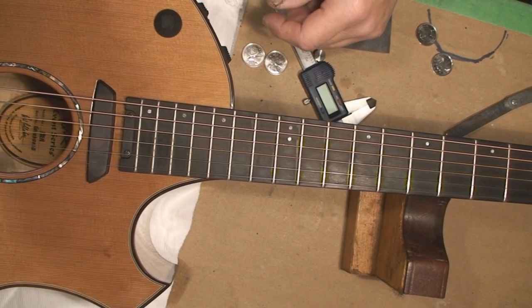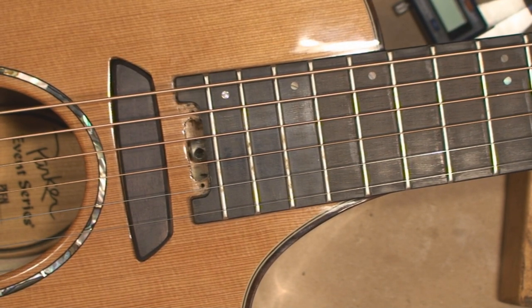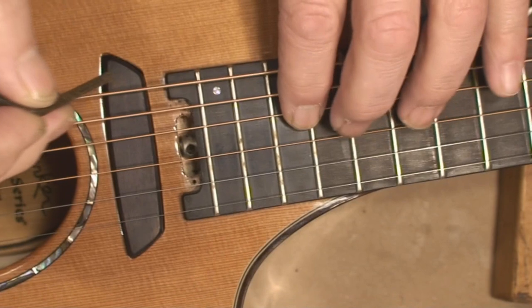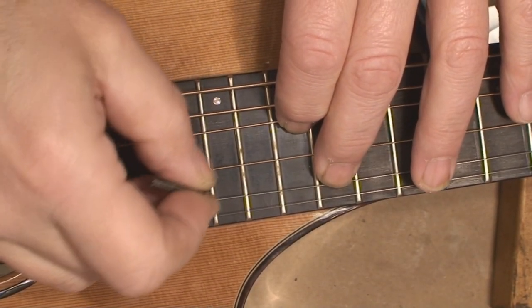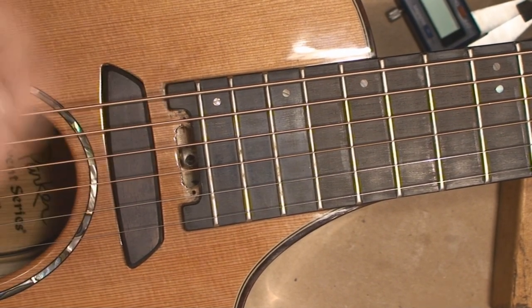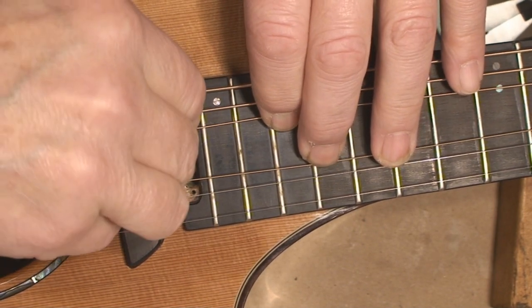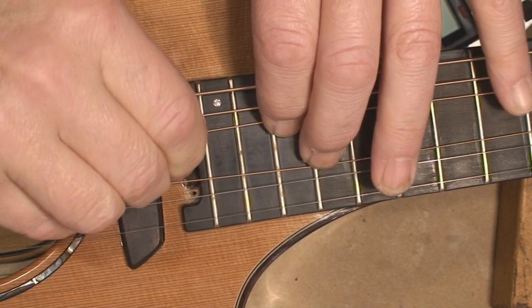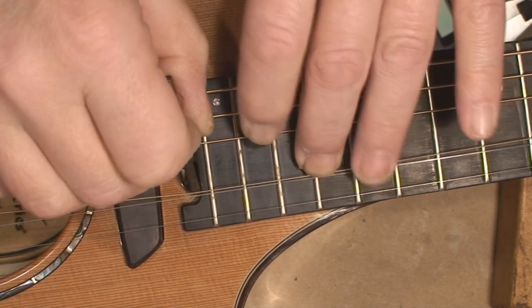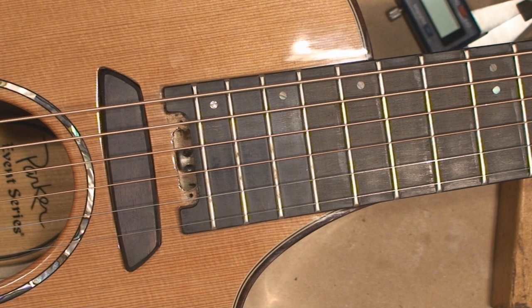There's the truss rod adjustment. Righty-tighty as I'm looking at it — let's see what happens. It's very tight. We'll get a little quarter turn. Notice I'm doing this with the old strings still on before I put the new strings on, so I don't dent things and screw things up.